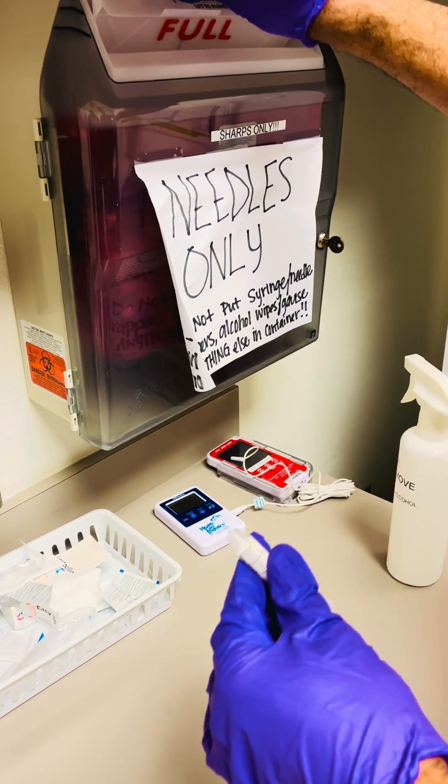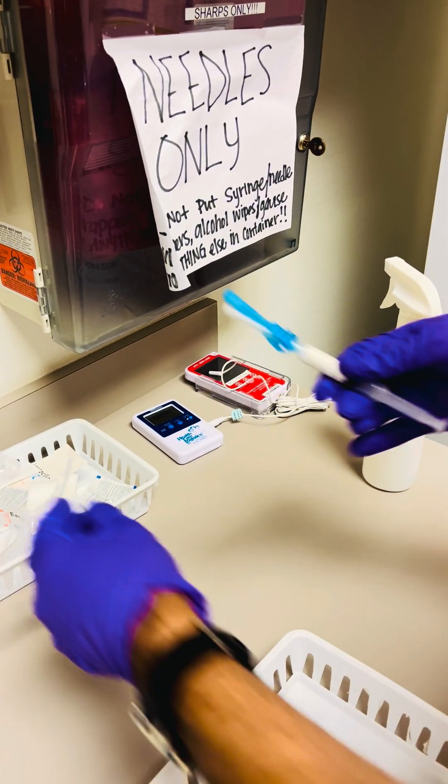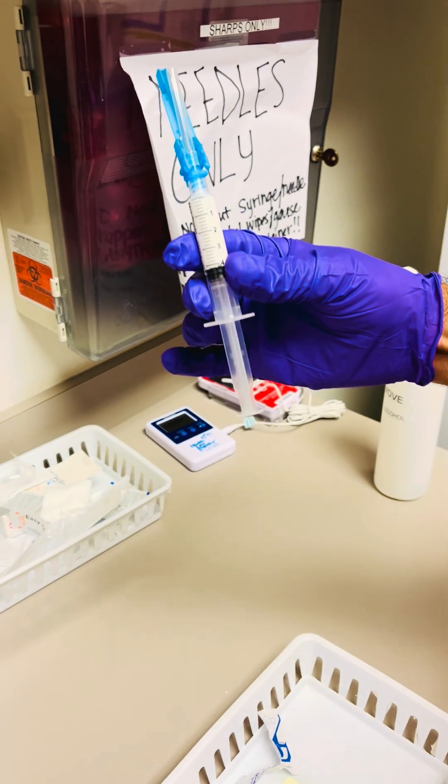Cap the needle and replace with the 23 gauge needle in preparation for administration. And that's it.